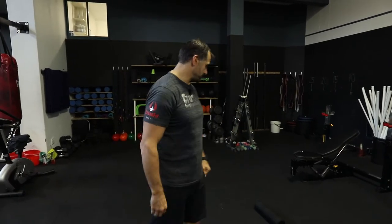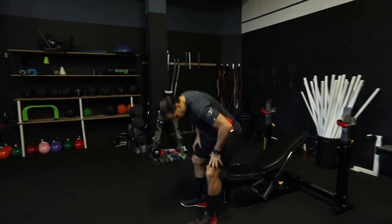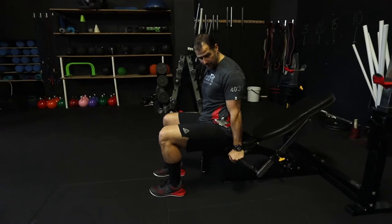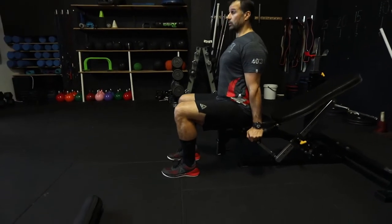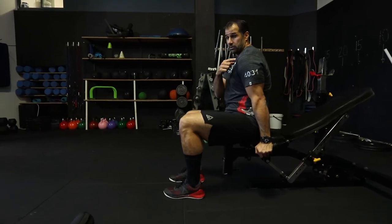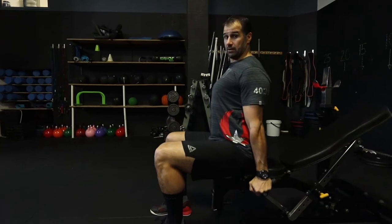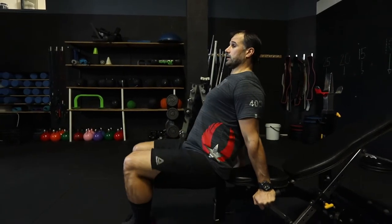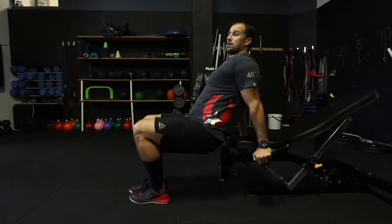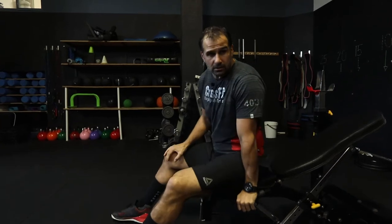For object dips, grab a stool, box, or edge of a chair. Place your hands on the edge, sit forward — what I'm looking for is that your shoulders aren't rounding forward. Focus on opening up the chest and shoulders, pulling the shoulder blades back and together. Keep the chest up and dip down, then press back up.